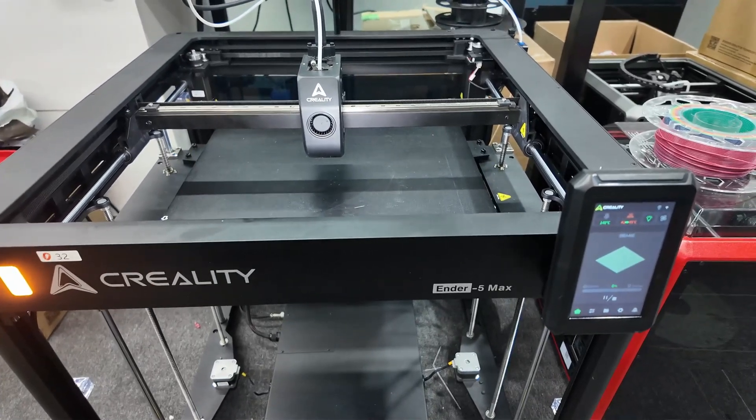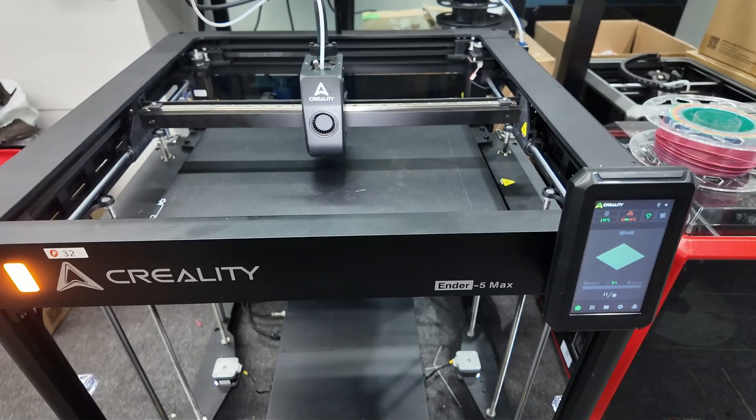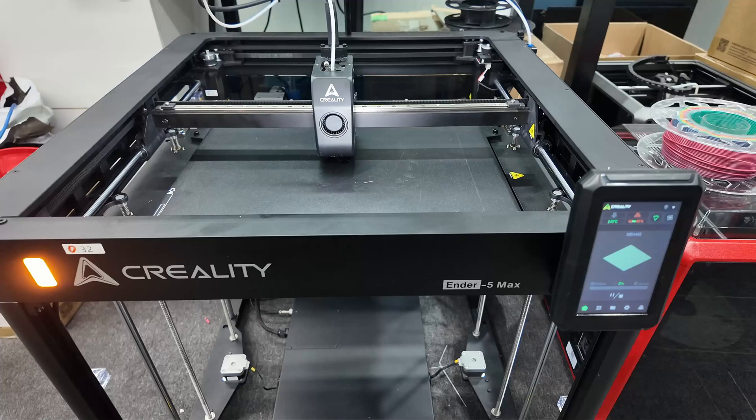It is a cast aluminum frame. The auto bed leveling probes 36 different positions on the bed.